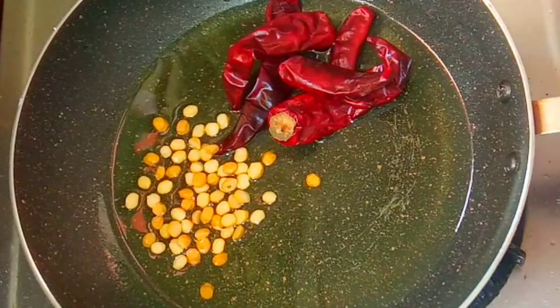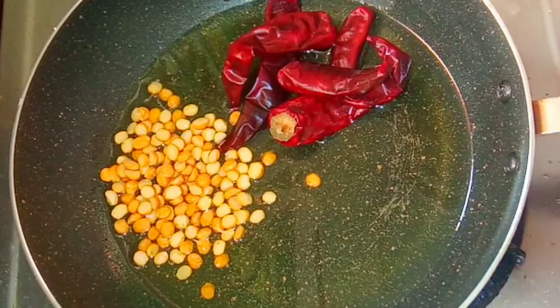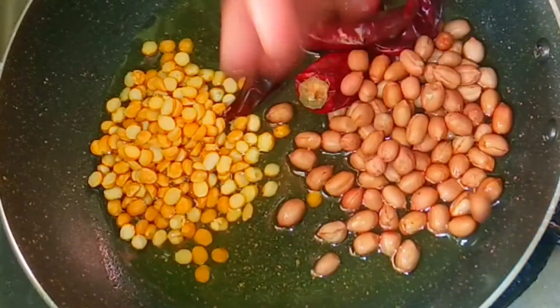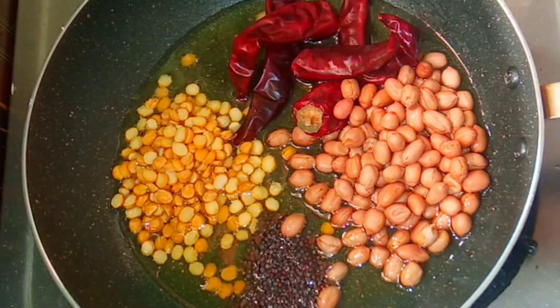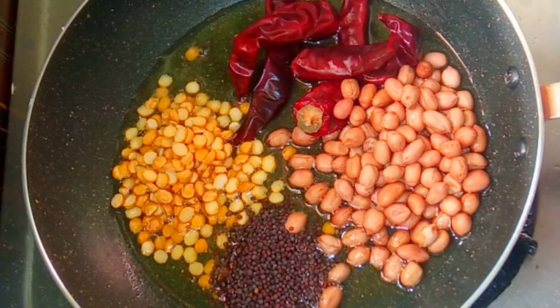Add in the green, and green. We put the oil in the middle. Put it in 2 teaspoons and put it in 2 teaspoons.